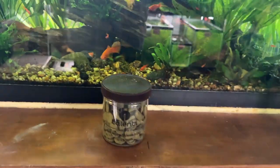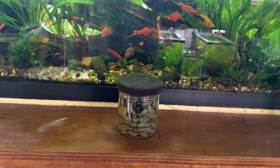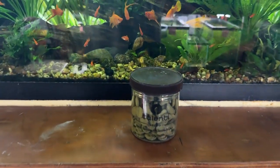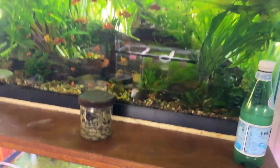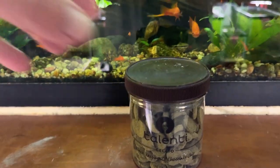I'm leaving this. So Spencer, Terry, this is for you guys. Here's the tub of the algae wafers. They're from Aquatic Foods. I like their algae wafers.